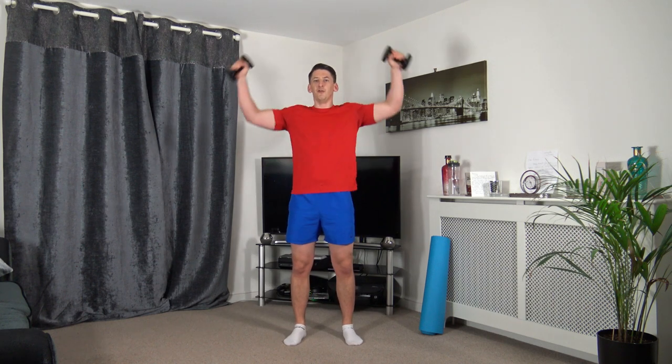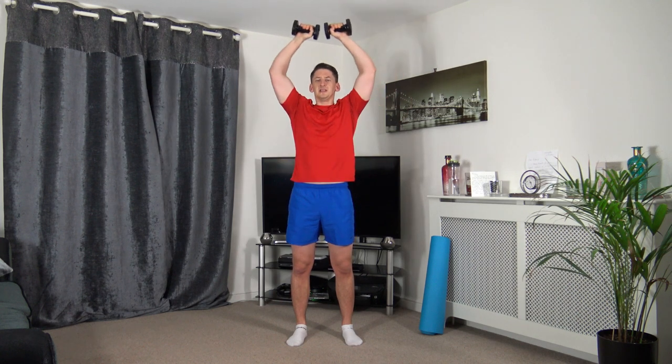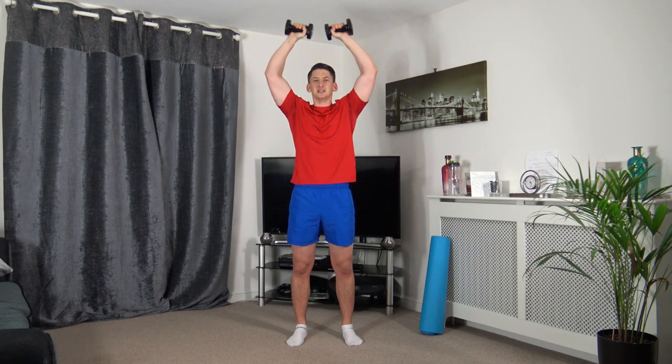Arms to the bicycle position, bring it up slightly, we're going to form a circle and back down. Up we come, form a circle, hold that position. Just taking our time through the repetitions, strong core, head up facing forwards.